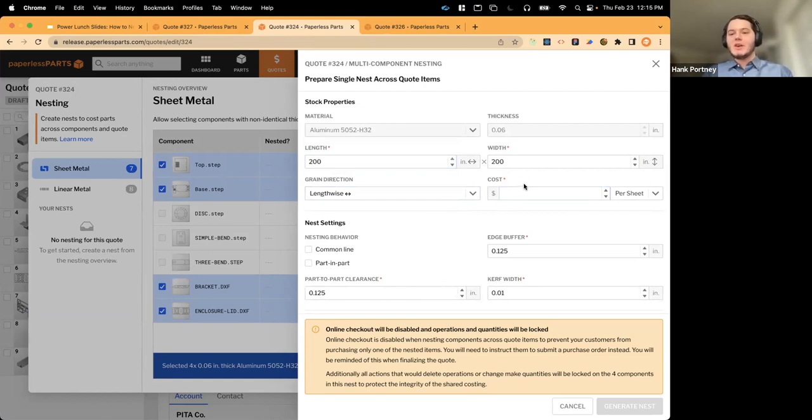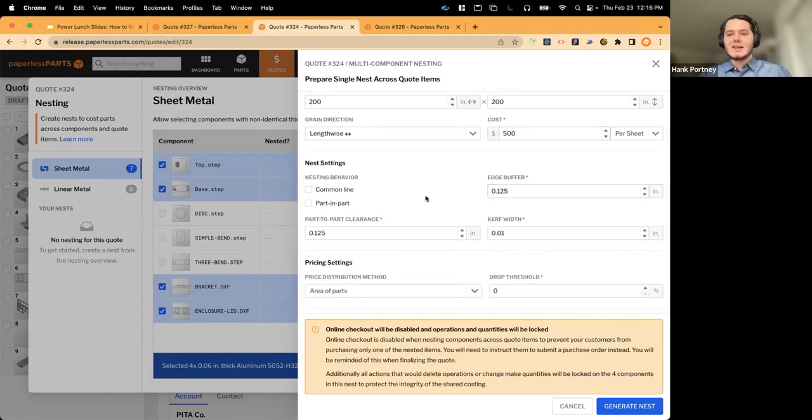Material and thickness are automatically brought in from the part geometry, giving you one less thing to worry about. We can also punch in a cost per sheet — in this case I'm ballparking it at $500, assuming some local mill is supplying this. You can average costs per sheet or per pound. For shops with an ERP system integrated with Paperless Parts, you can actually source costs from historical ERP data rather than entering manually.